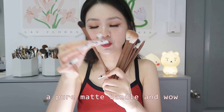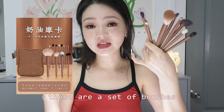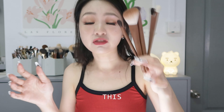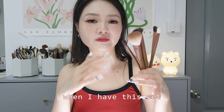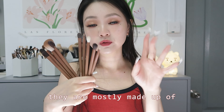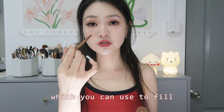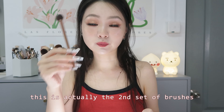Look at this set of brushes — I love it so much. It has a pure matte handle and the feel is just so good. These are a brush set put out by a Chinese blogger in collaboration with the brush brand Lates. If you're a beginner looking for a brush set, this is the only one you'll need — it's a full set covering everything, mostly made of animal hair, with only a few synthetic ones like the contour brush.